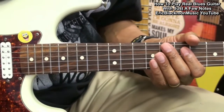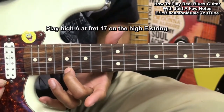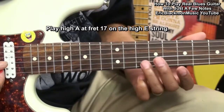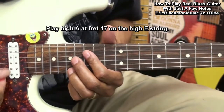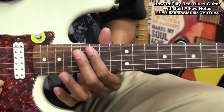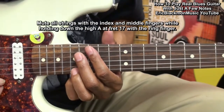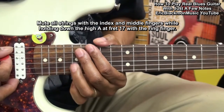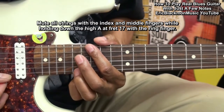Now to add some more flavor, we might go up to fret number 17. That's a high A. So we're playing our A here at fret 10 and then fret 17. And we might do a little trick like this. We're going to mute these strings with finger 1 and finger 2, and strike that string and get this effect. So what I'm doing is muting everything and holding down that one string to get this effect.